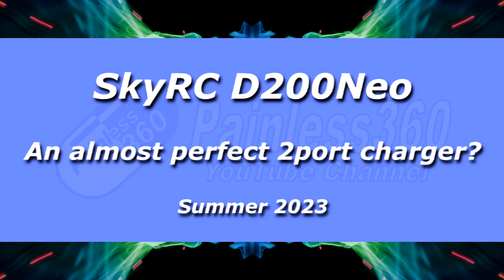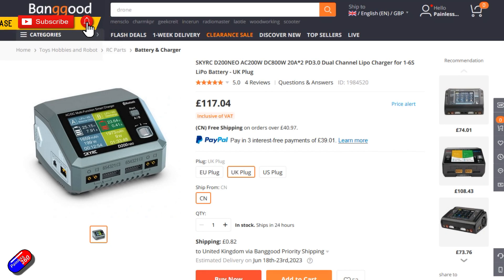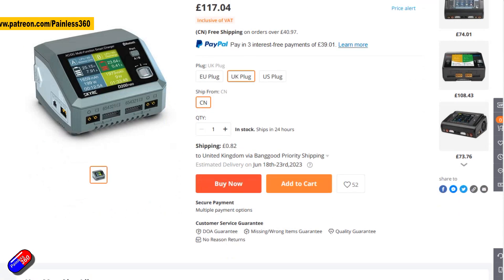Hello and welcome to the video. This is a quick video about this dual port charger from SkyRC — the D200neo. I've been using this for the last couple of weeks because I think you do need to put it through its paces over a couple of weeks in order to make an informed review.